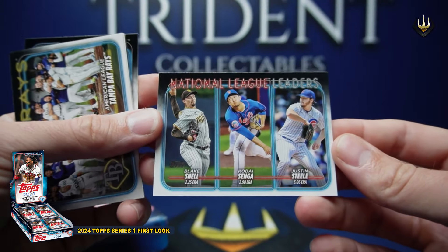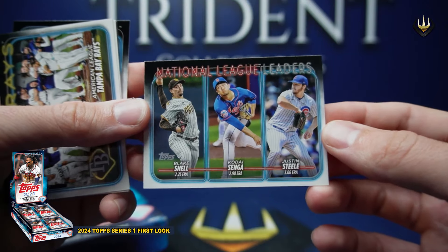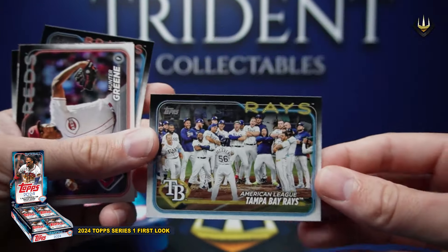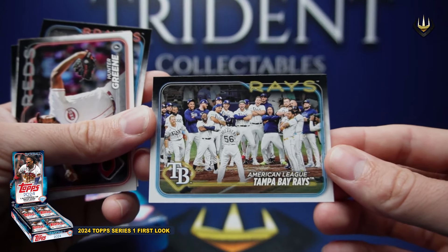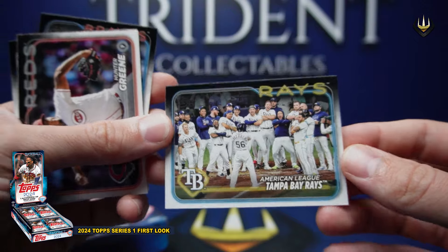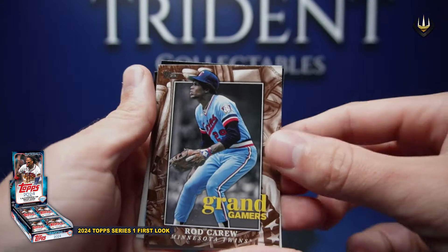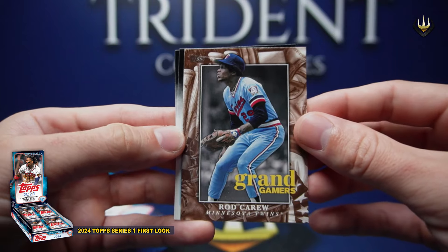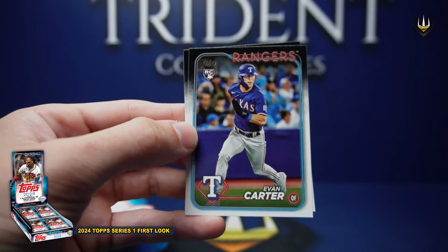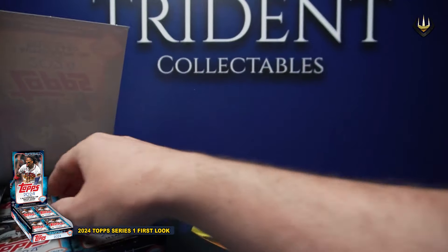National League leaders in ERA — Blake Snell, obviously for this crazy year at this point yet to be signed, but I'm sure he'll find a home. Roberto Senga and Justin Steele. And speaking of Snell, his old team — that is a very cool picture of Rosarena in his signature pose. Hunter Green. Something cool coming in here — Grand Gamers, Rod Carew, absolute legend in the game. Evan Carter and Michael Harris, of course no longer a rookie either in this product.